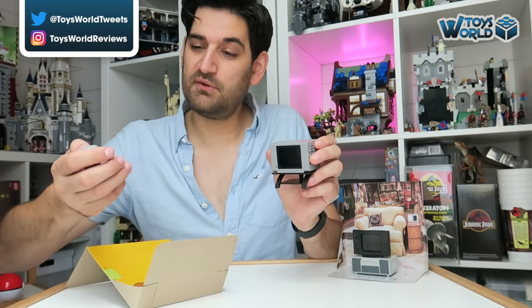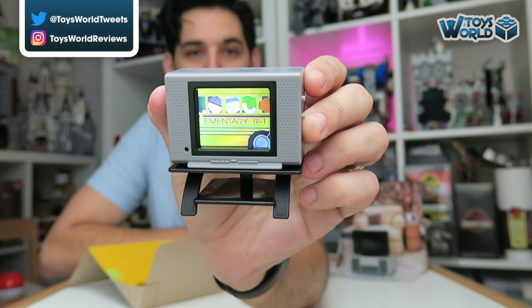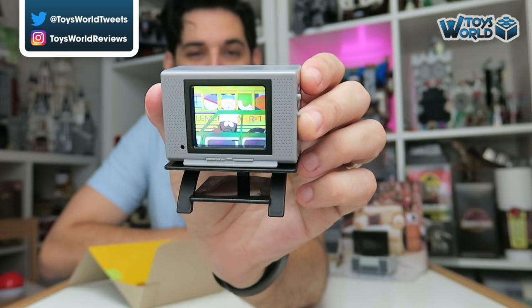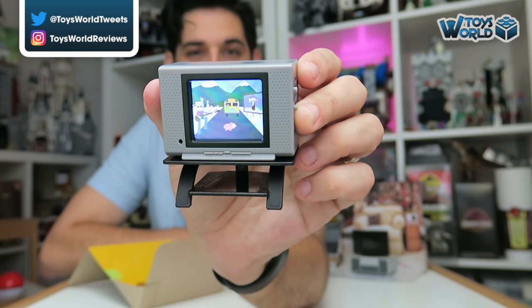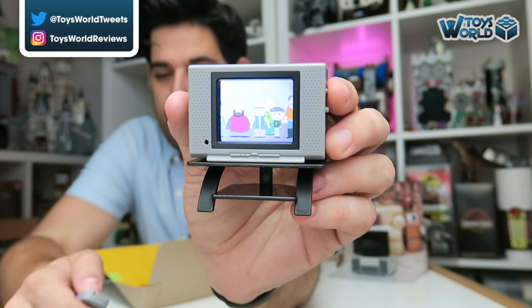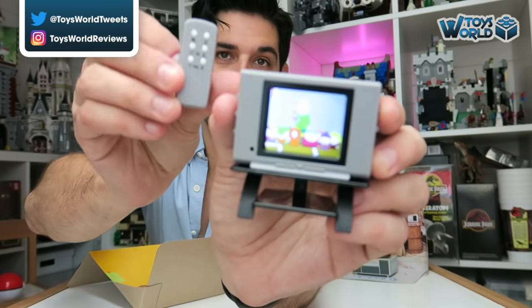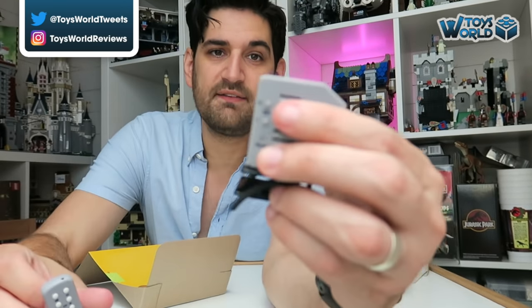As with before we turn on the TV with the remote control. I wonder if we're going to get the South Park intro now — yes, there we go! So you can actually cycle between all the clips by clicking on a different channel. If I have this closer up you can get a better view — you can actually do it from the remote control itself or from the side of the TV.